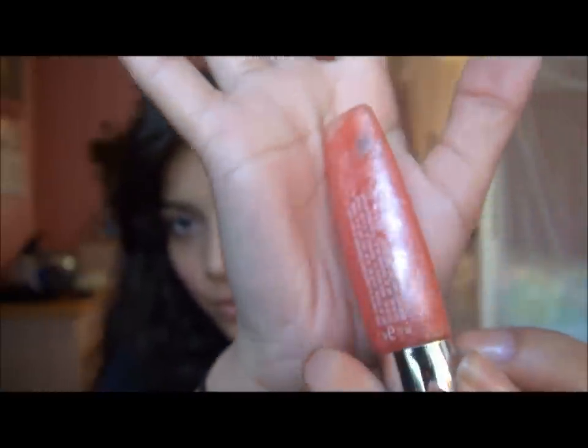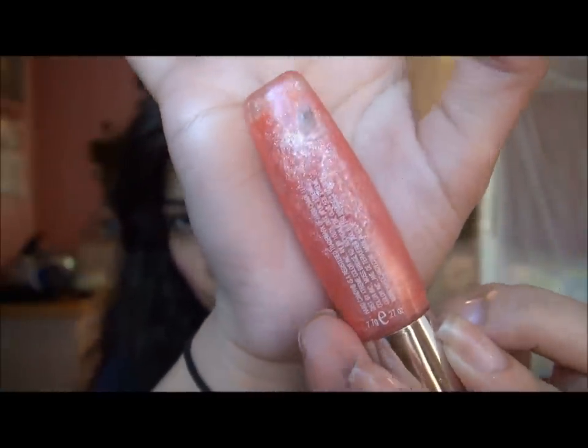For lip color I'm going to be using the Hard Candy Plexiglass in the color Honeydew. It's a really pretty peachy, kind of orangey shade, and that is going of course on the lips.